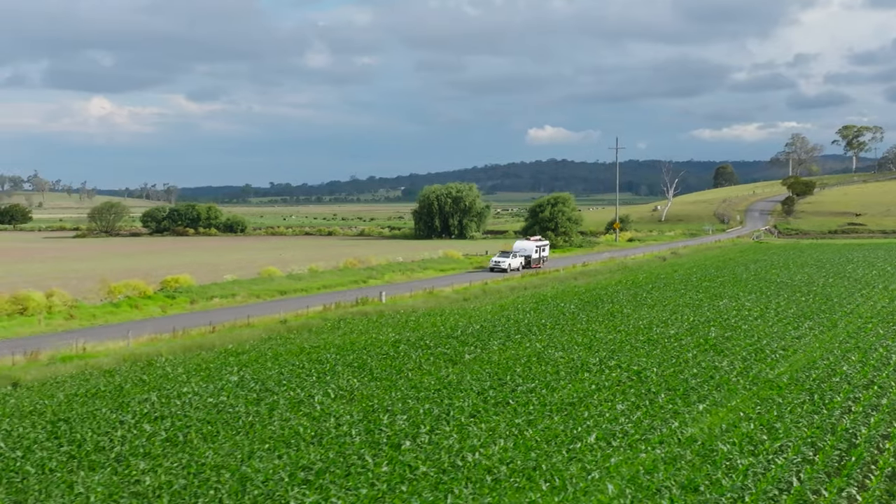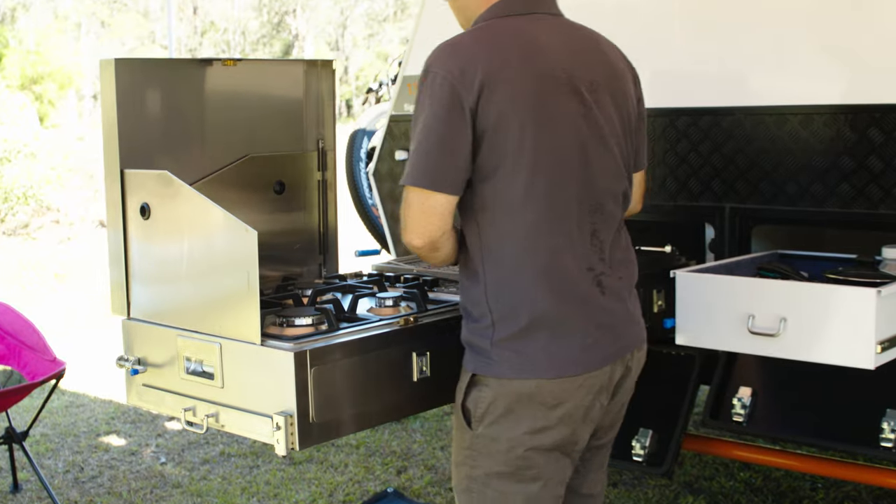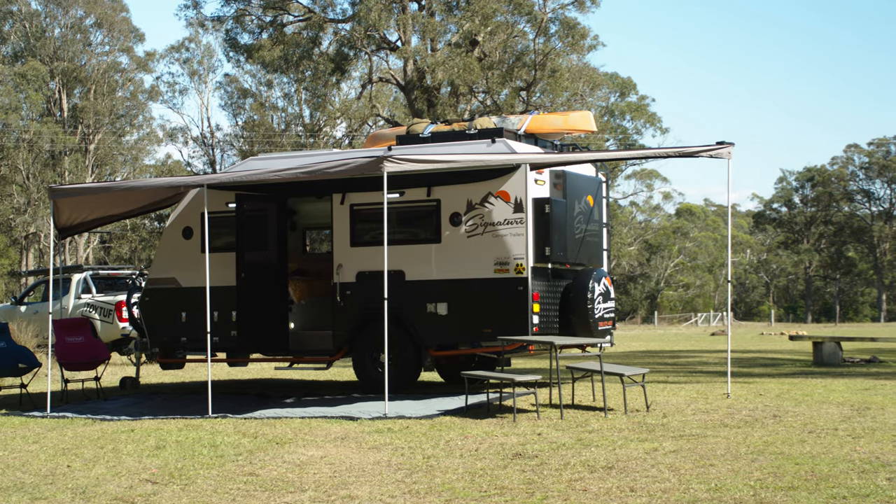The kitchen's good ergonomically outside — I found that really easy to use. The ladder's a good idea; it gives you that extra storage up top. The thing about the Rugrat is that it's a really individual van — it's very different to everything else that came to our event.